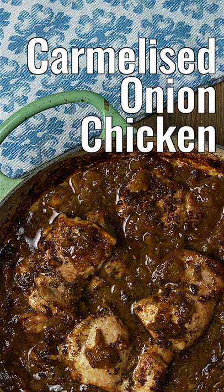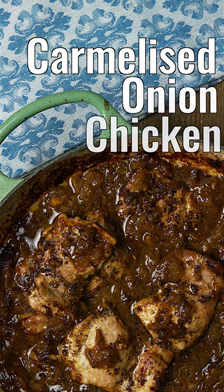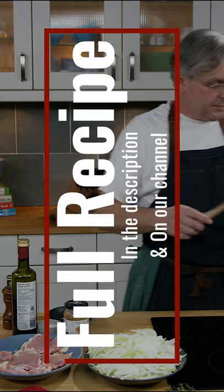Today I have chicken and onions and a whole lot of thyme on my hands. We're making caramelized onions and chicken — this is a really easy recipe.